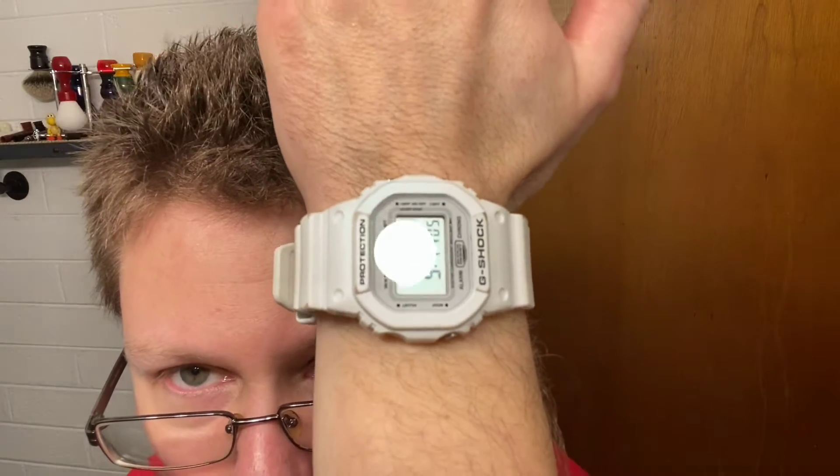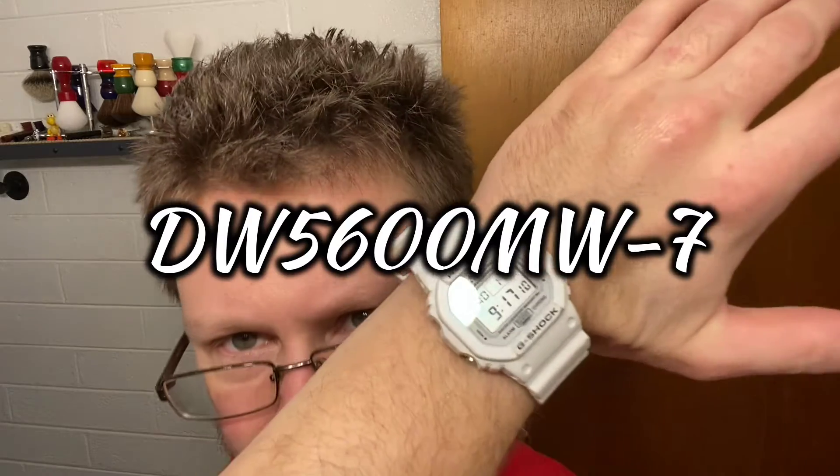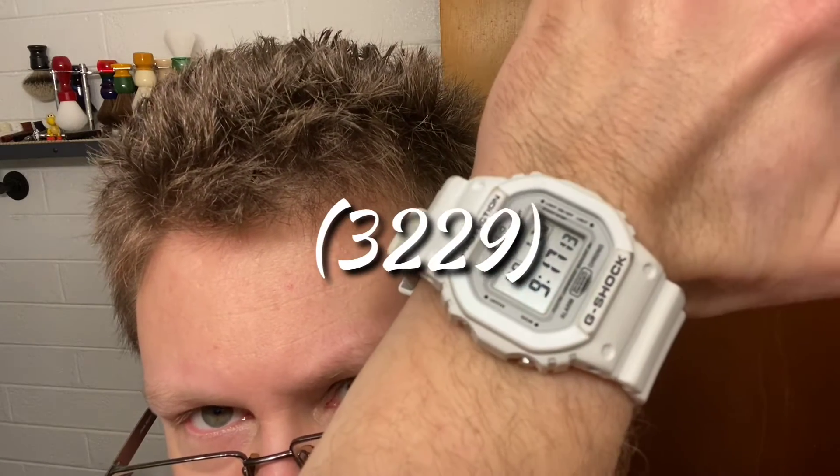Today we're wearing the G-Shock Marine White Square — that's what they call them, there's a technical name for it but off the top of my head I don't remember. You can see the date and time, all digital. Usually these are black, or there are clear jelly ones they call skeletons — there's red, clear, blue, purple. The skeleton ones are expensive. This one I paid about 42 bucks for — not too expensive, but bash it against the wall and it keeps going.